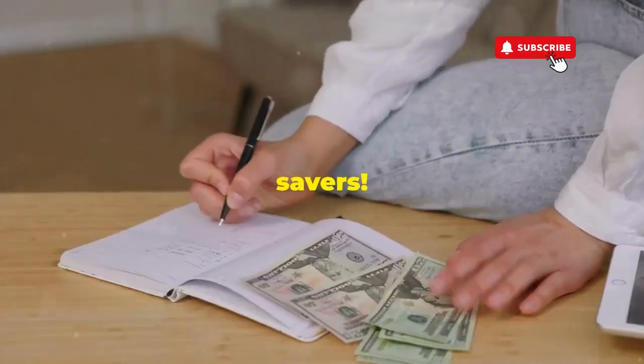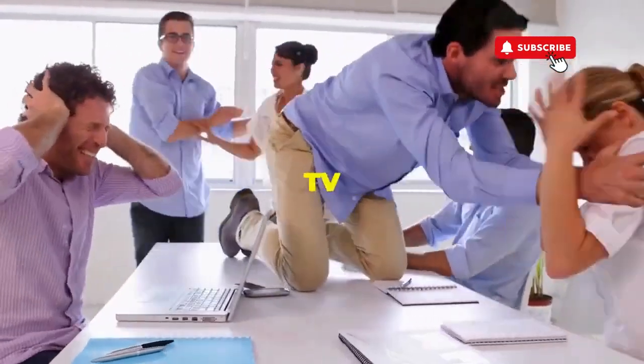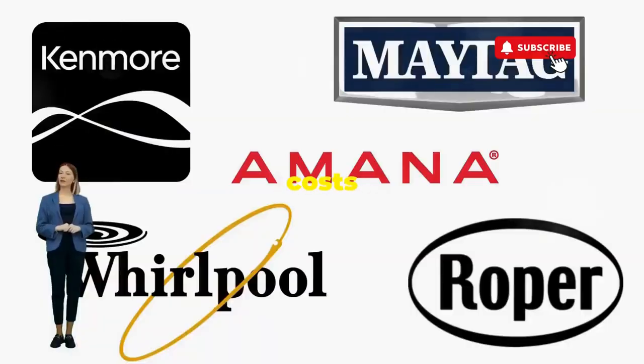Hey, fellow budget savers. Ever dealt with a washer that has more mood swings than a reality TV star at a reunion show? Before you empty your wallet on a repair service that costs more than your laundry detergent supply for a year, try this nifty trick.